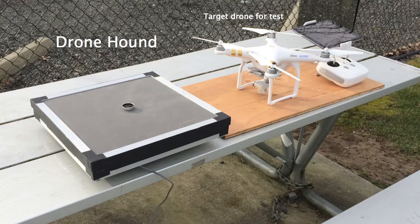This is a demonstration of OptiNav's DroneHound system. The microphone array is installed inside a weatherproof enclosure.